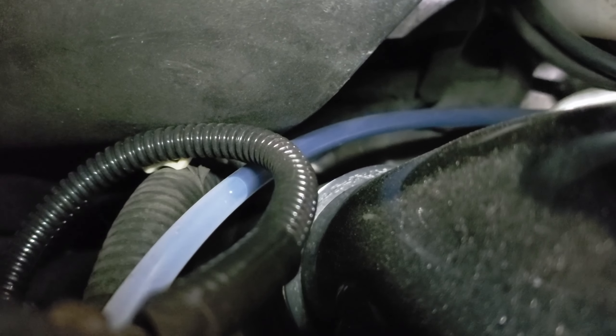And as you can see it's full of oil, right to about there.